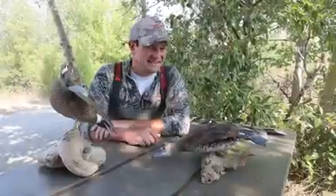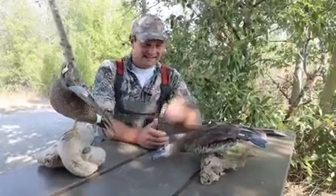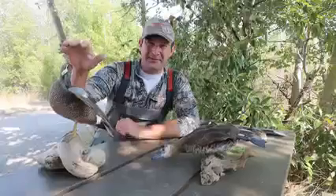When learning the basics of duck identification, we need to start by breaking them into two main categories: diving ducks and dabbling ducks.